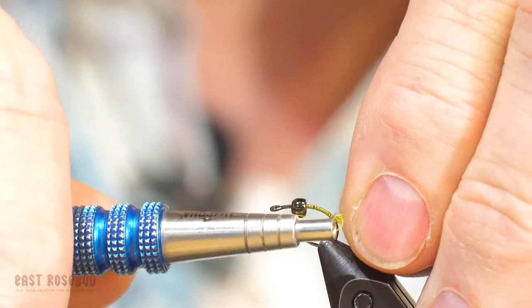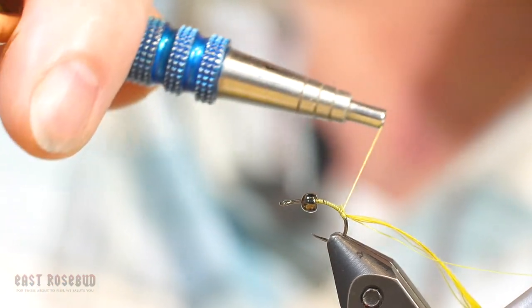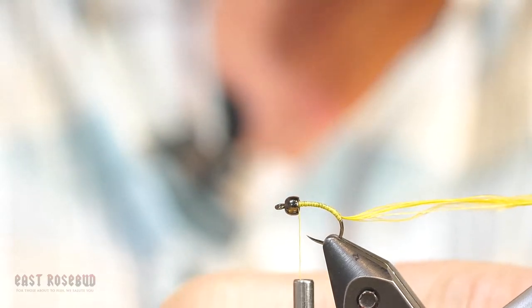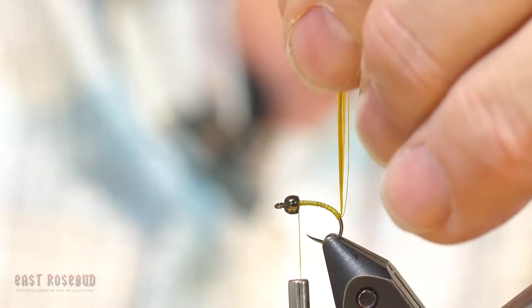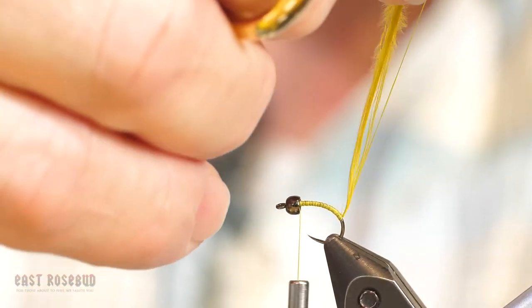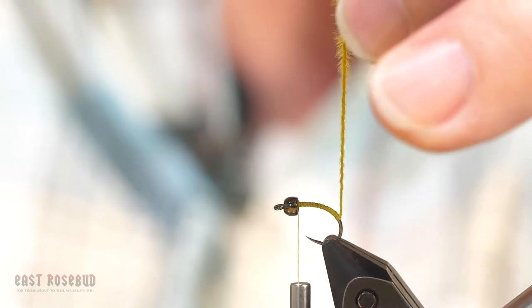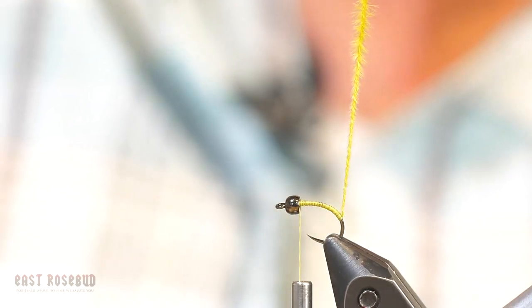Tie that in right where I stop my thread. Pull it so there's just enough of the length of the barbs left on the tips so I can really lock them in place. Then run my thread back forward, right behind the bead. Now I'm going to clip this thread to about the length — maybe a little bit longer than the marabou barbs. Pull the thread and the marabou barbs upward and spin them together. What happens when you spin these together is you get a slender, tapered body — almost looks like dubbing dubbed on a hook, but it's a very precise taper.